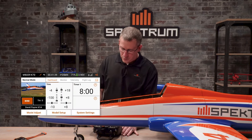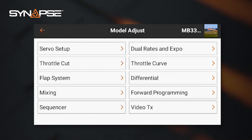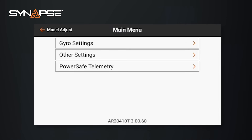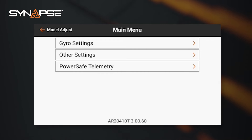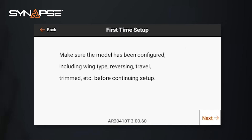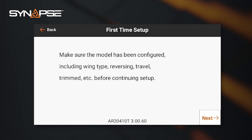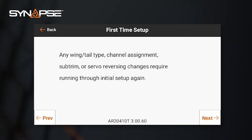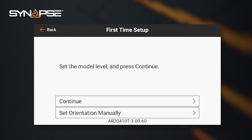On the front page, with the model on and everything working, go into Model Adjust and you'll see forward programming listed there — it only shows when the model is on. Go into forward programming and you'll immediately see three selections: Gyro Settings, Other Settings, and PowerSafe Telemetry. Select First Time Setup. The first page reminds you to make sure the receiver is fully set up — sub trims, reversing, travel adjustments, tail type, wing type, channel assignment — basically make sure the model is ready to fly before proceeding.